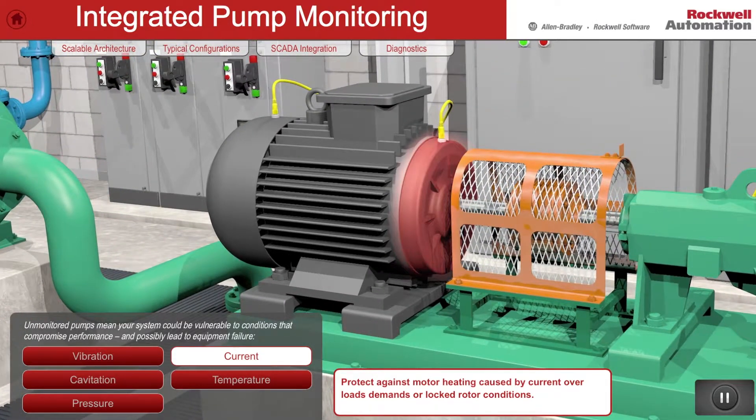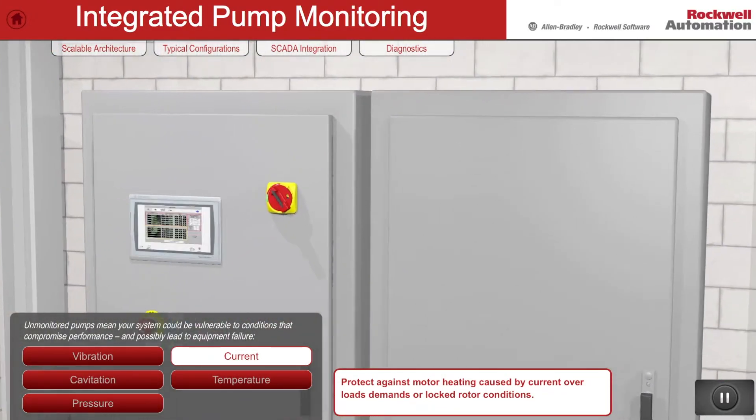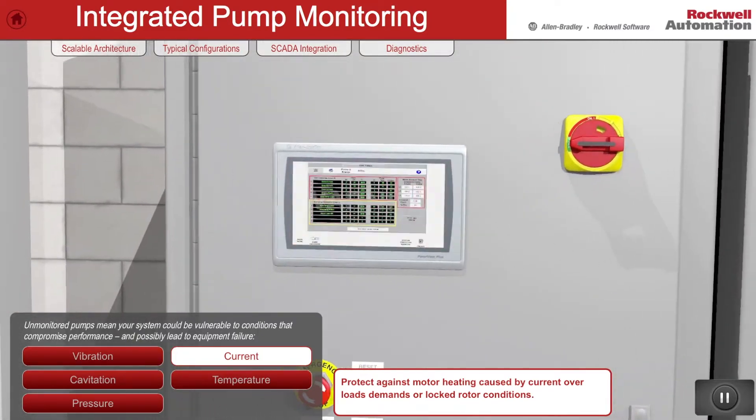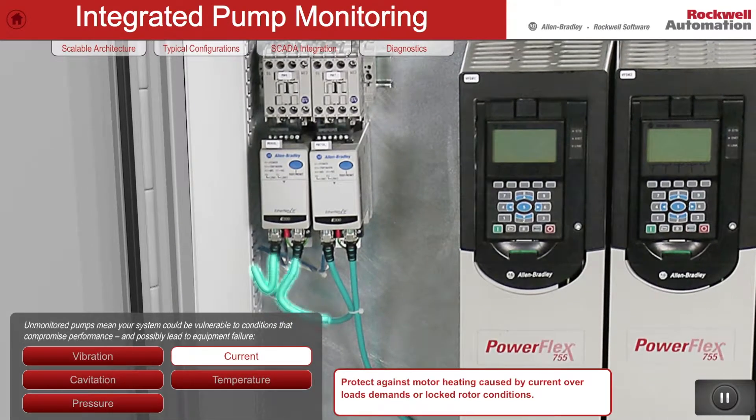The E300 electronic overload monitors motor current, voltage, and power and can detect abnormal conditions and alert the operator in advance of a problem occurring.